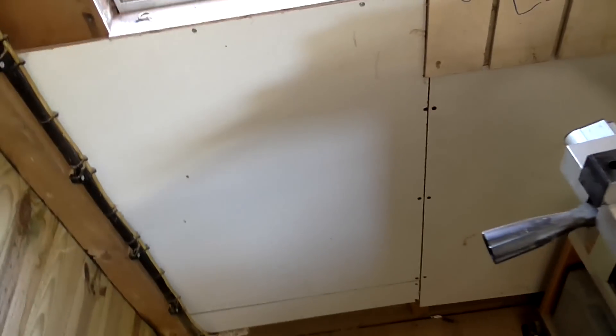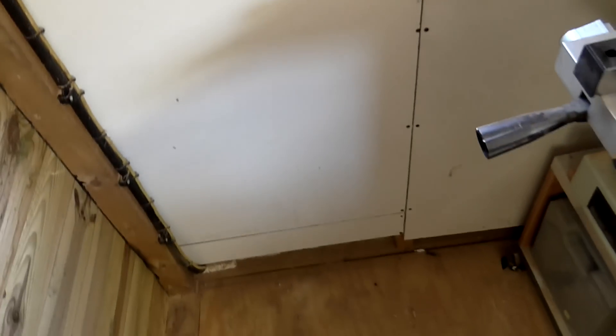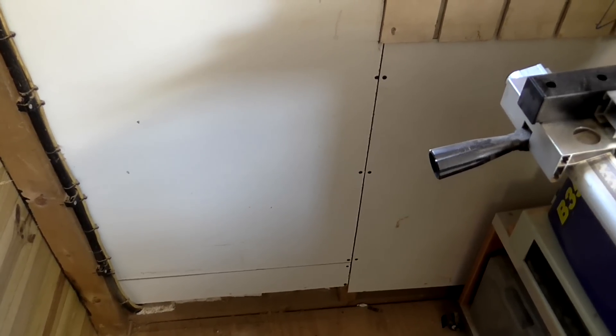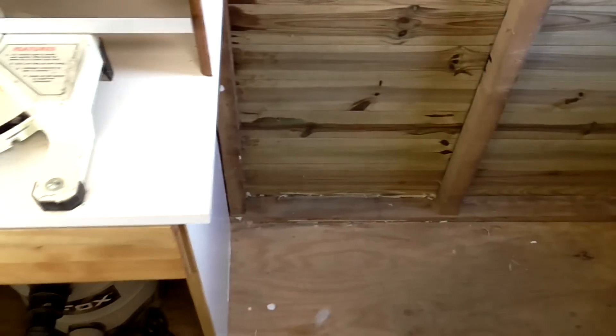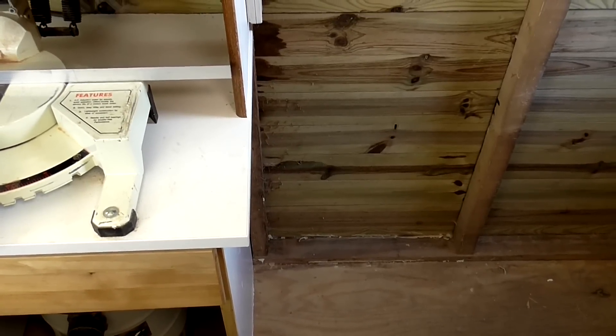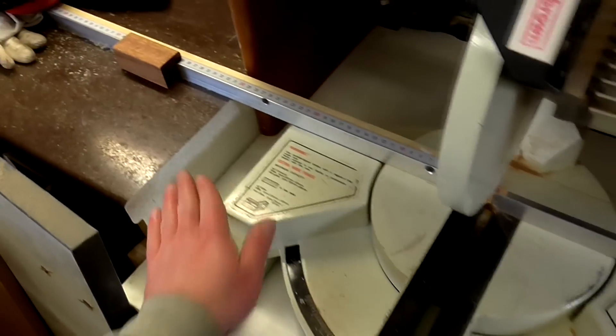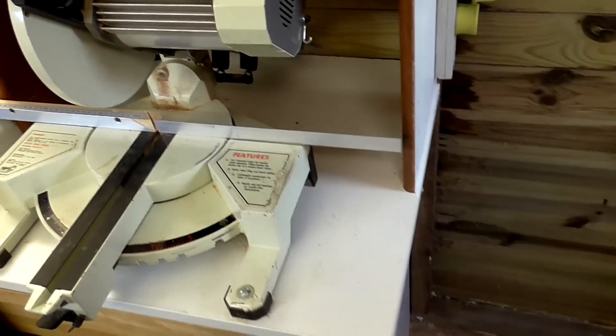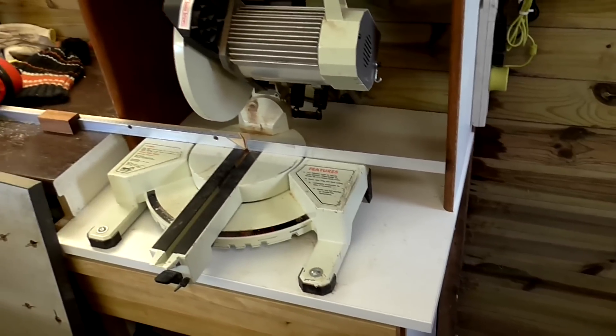So the second option is to make something mobile. I've got a little space to the left hand side of the bandsaw that's just dead space — I'm not going to be walking or standing there. So I think I'm going to make a narrow cabinet on wheels that I can wheel over to the right hand side of the mitre station. It doesn't need to be exactly the same height; it can be a centimetre or so lower, because it's just there to catch the pieces I'm cutting.